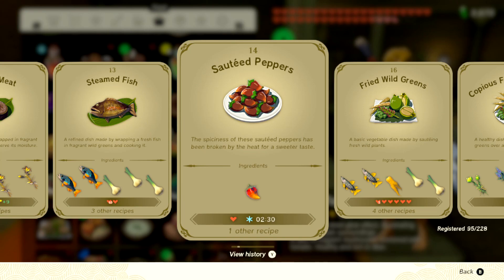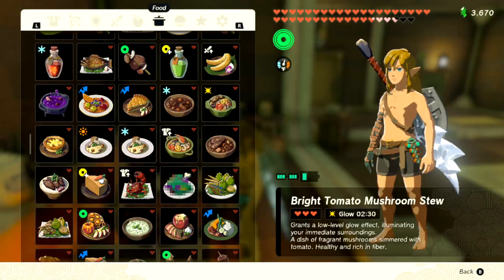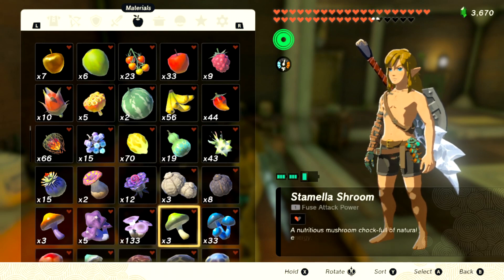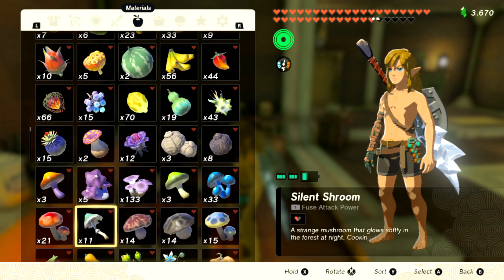I'm gonna make recipe number 15: sauteed nuts. If this video helps you, please like it and don't subscribe to me. Alright, we need to find some nuts — lord knows I don't have any.